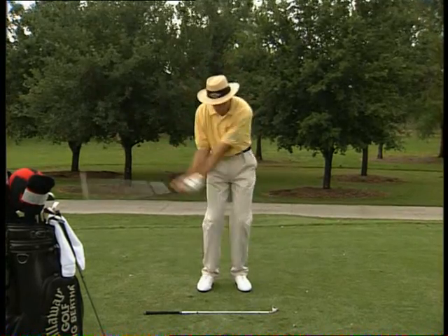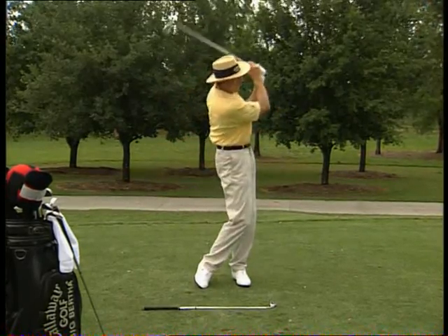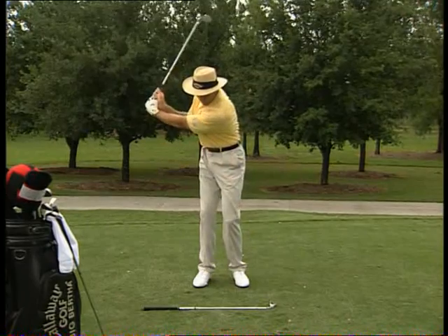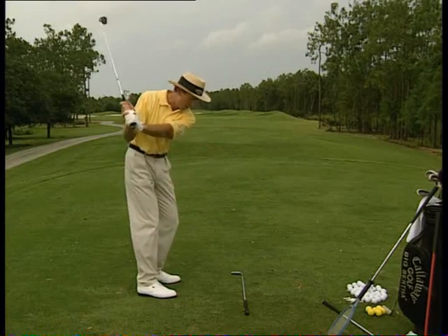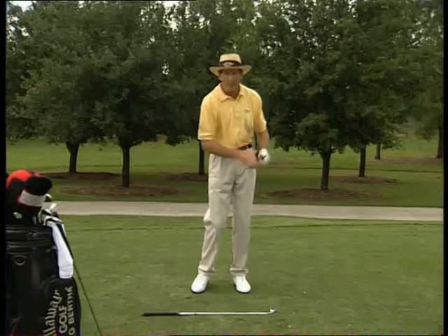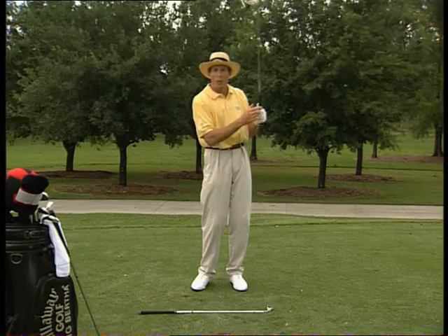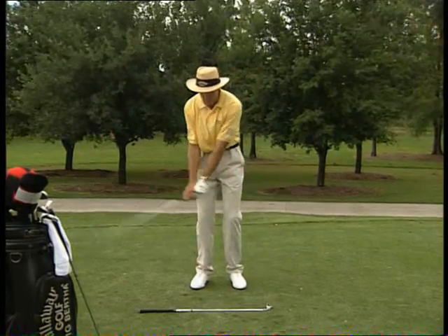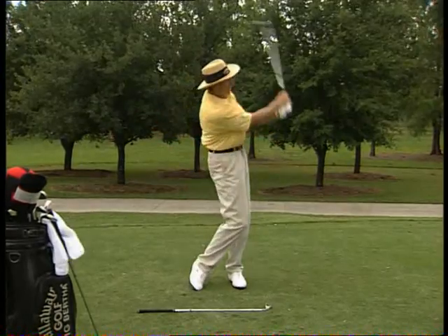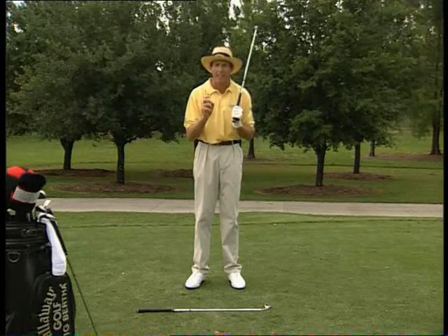Keep it going, back and forward — do it continuously. Left arm across the chest, right arm across the chest; right elbow is pointing down, left elbow is pointing down. That's a great way of learning to feel that swing. It gives you your rhythm, your flow, and that's so crucial in a good swing.